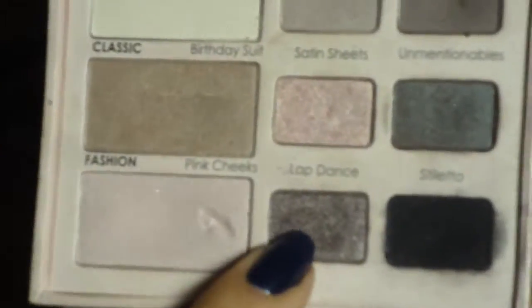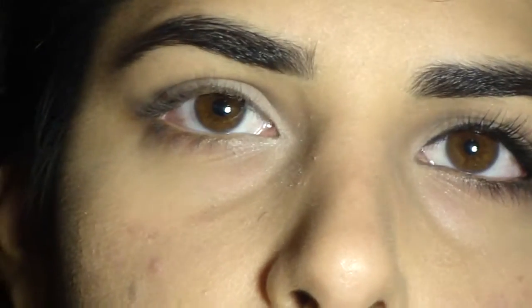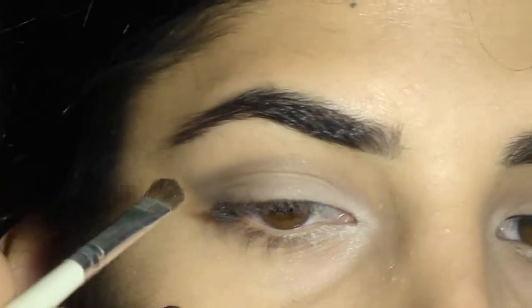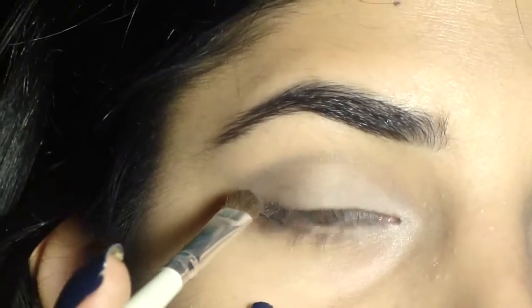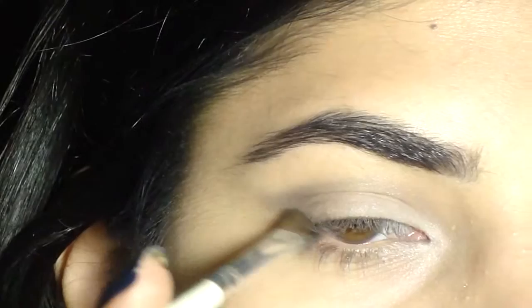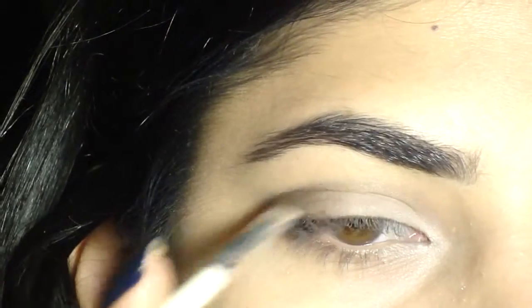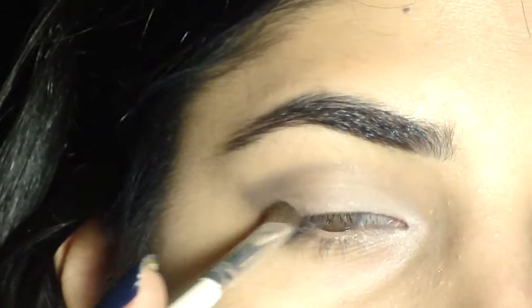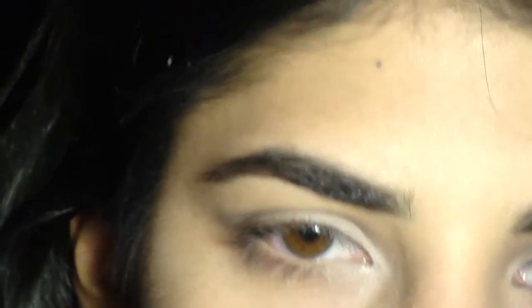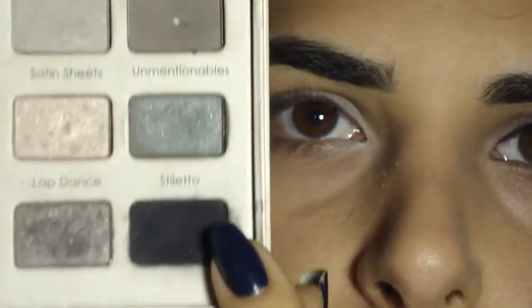Now I'm mixing that darker gray with the matte black shadow — one is called Lap Dance and the other is the matte black in the palette. I'm mixing them because I don't want such a dramatic dark eyeshadow from the pure black; the gray tones it down. With the same angled brush, I'm applying it mainly along the outer corner of my upper lash line, then bringing the rest into the outer corner of the crease to define the eye and give it a nice shape, sort of winging it out.